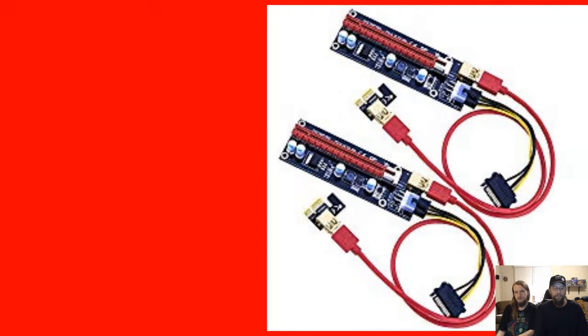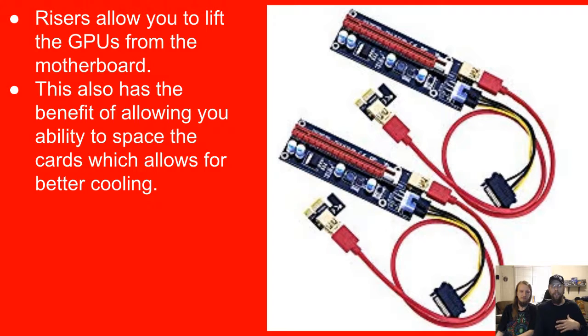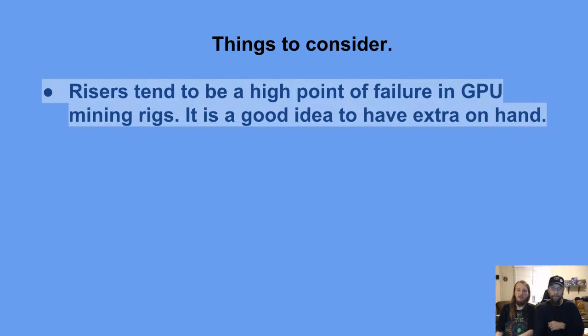Risers allow you to lift the GPU from the motherboard, giving you more room. This also has the benefit of allowing you to space the cards, which allows for better cooling. If you can get more air to pass in front of that GPU, the cooler and happier it's going to be. Cooler cards last longer, and it can allow you to optimize the graphics card, which may increase your hash rate.